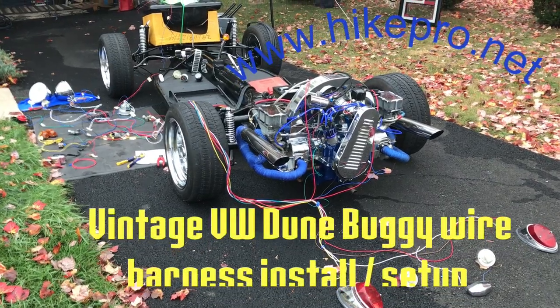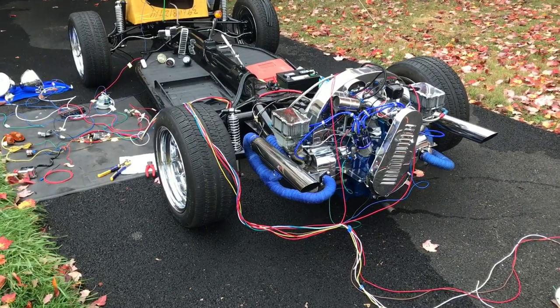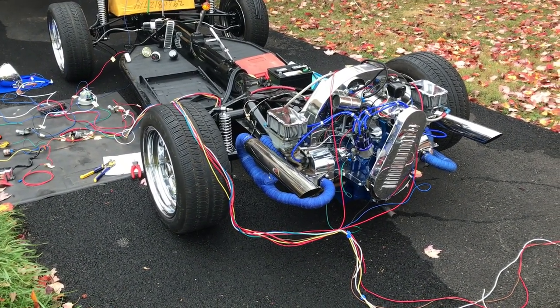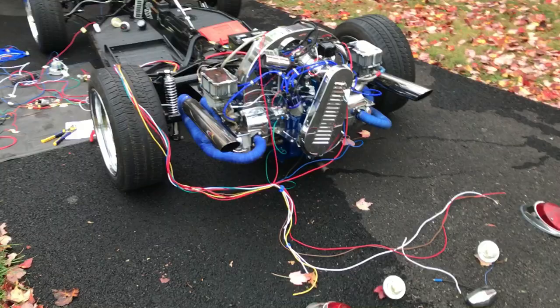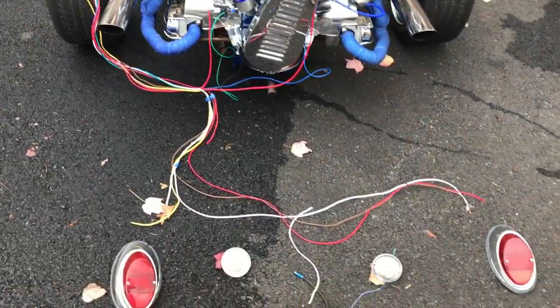Hi everyone, quick video to show you guys how to wire up and rewire a vintage VW Beetle dune buggy build. This is my personal restoration project that I've been working on for a couple months now. It's already October, so it's getting cold with leaves all over the place. So let me do this quick.